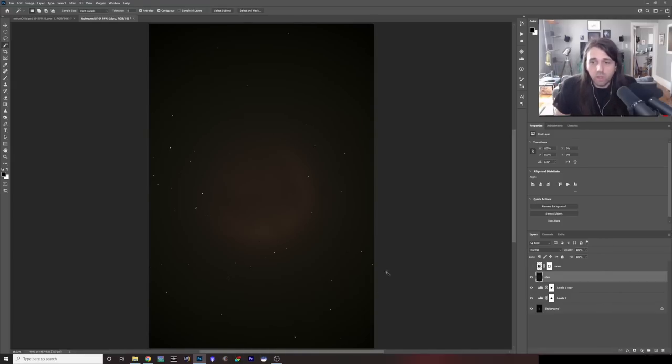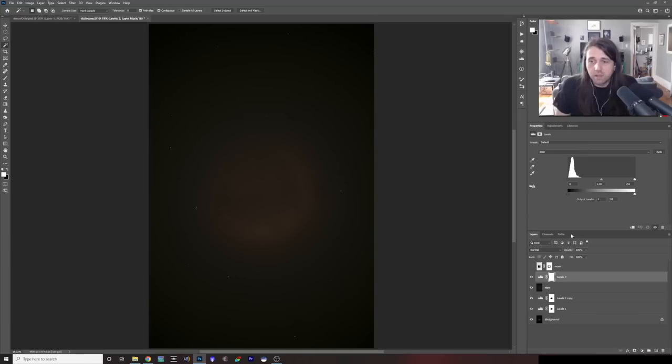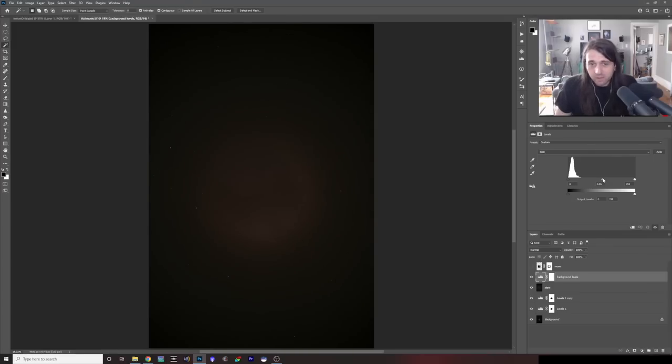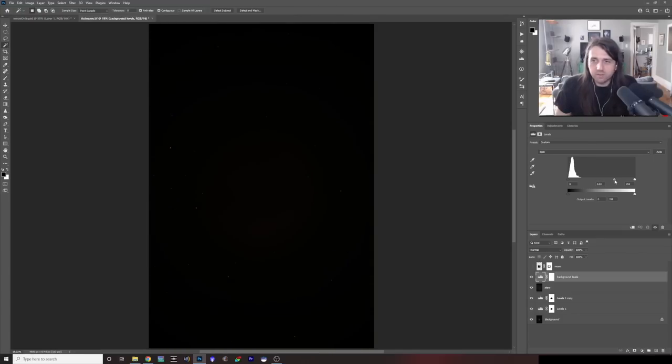I'm going to expand the selection by 2 pixels, then do Select > Modify > Feather by 1 pixel. That gives me a star mask. But I actually want the opposite — I want to select the background, not the stars — so I'll do Select > Inverse. Then pull up a Levels adjustment, which is now only working on the background. I'll call this 'Background Levels' and get rid of the halo by moving the mid-tone slider to the right. I'm pretty convinced I just don't want any halo — I want a nice, clean shot — so I'm going to get rid of it completely.